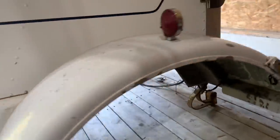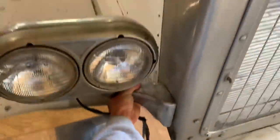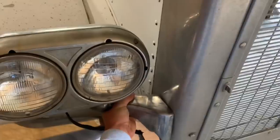The guy that sold me the hood, as I mentioned in the last On the Hunt episode, he's building an extended hood, so he wanted to keep them. But look how sharp that's going to look. All original - just how it should be.